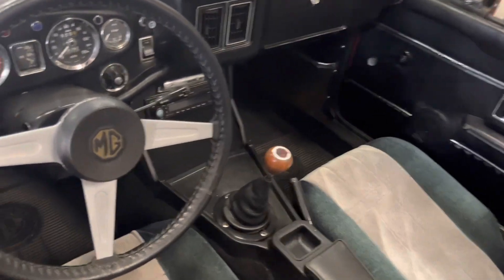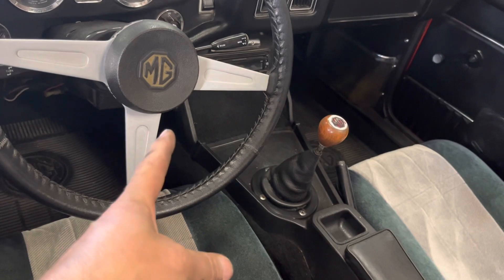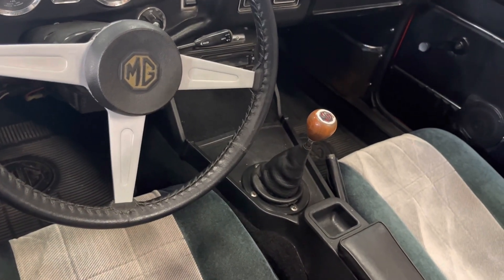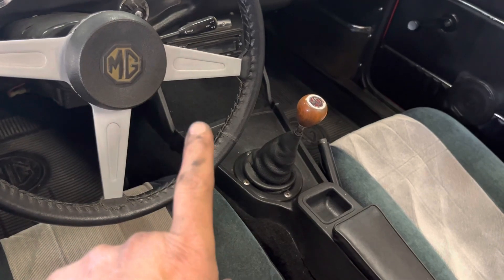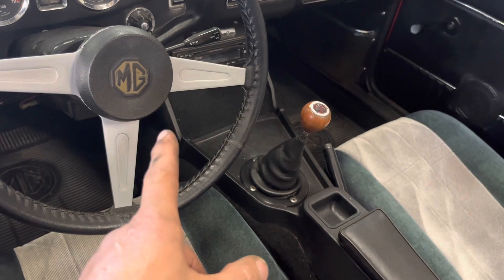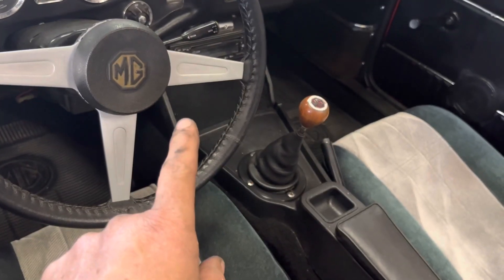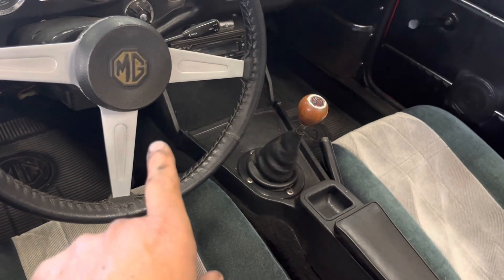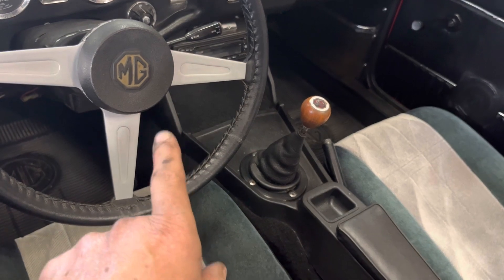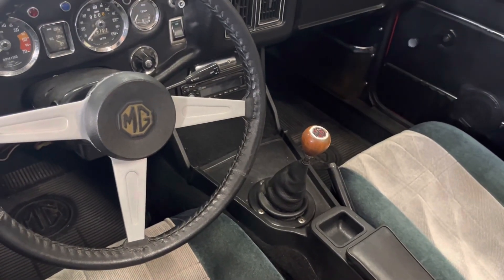They also put a piece of carpet right there and moved the hazard switch to the side of the console. Now this thing does have turn signals that don't work. One of the first things you do when turn signals aren't working is flip that hazard switch a few times, because usually when they're not working it's because of that — you're not getting the power coming through properly due to a bad connection. Flipping it a few times usually makes them work, and it did.